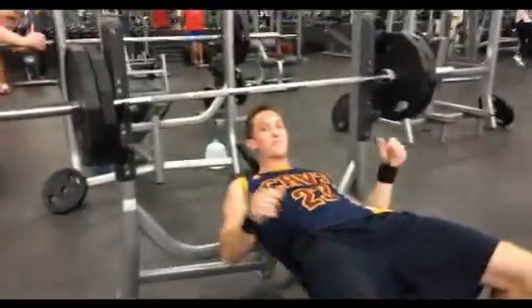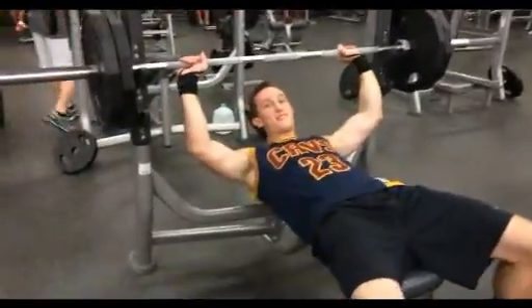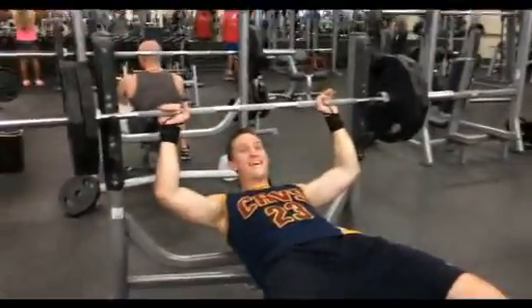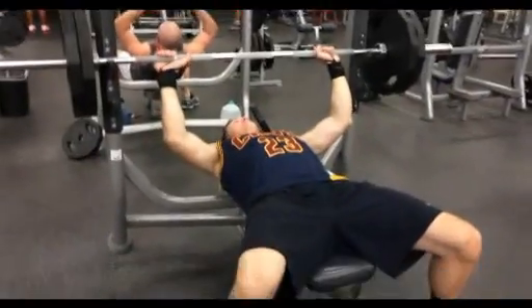Right here is just pause reps — and don't laugh at how weak I am.